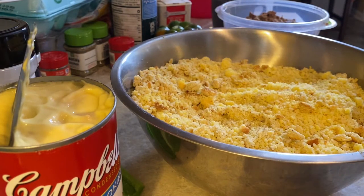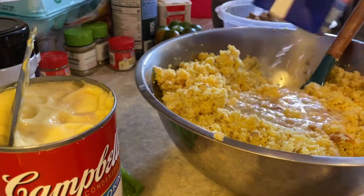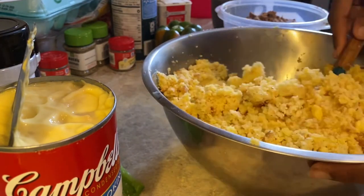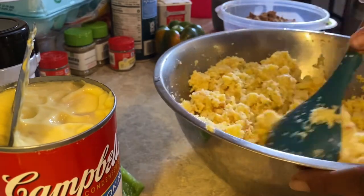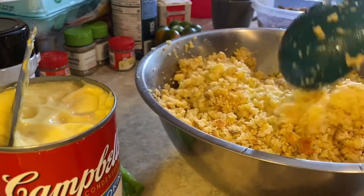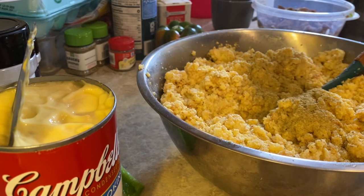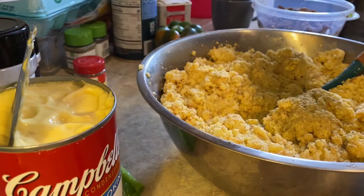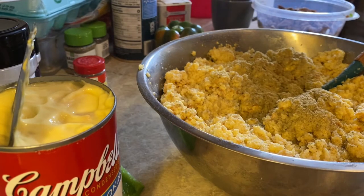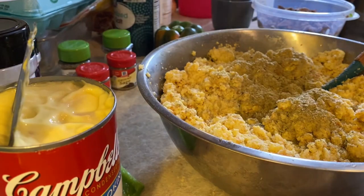Now what we're gonna do is put a little bit of our chicken broth. We're gonna add a poultry seasoning — you don't want to add too much, so add a little bit at a time, because if you go overboard, they're gonna always remember your dressing. This right here is sage. A little bit of salt — you can always add salt but you can't take it away.